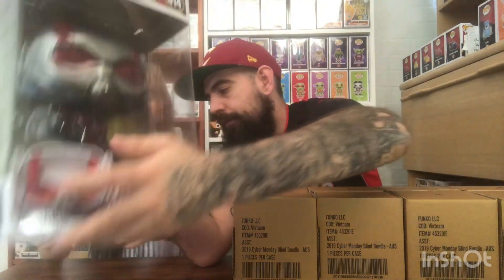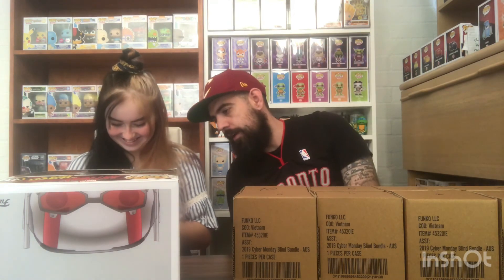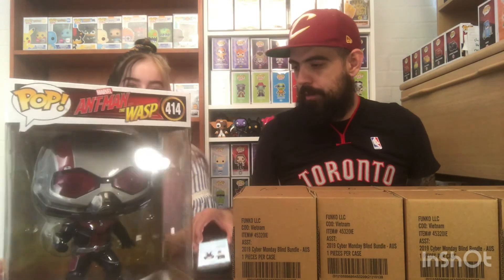I think we've pulled one Ant-Man 4-inch pop before. Let's see - get him set up. You see that? Sorry, get excited bro - $37 dollars! $37 dollars - is that better? Yeah, sorry about that. Alright, let's go - we've got 10, let's do this.